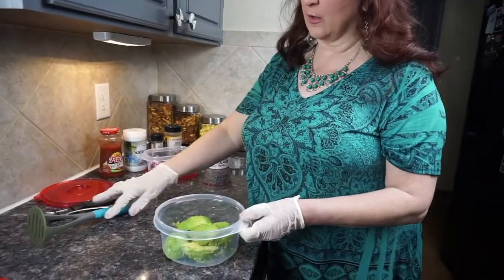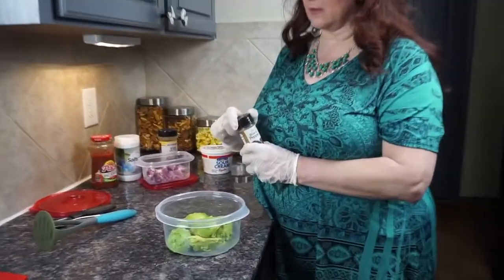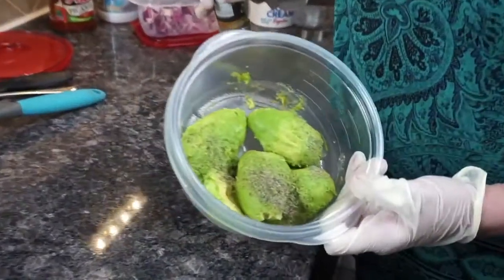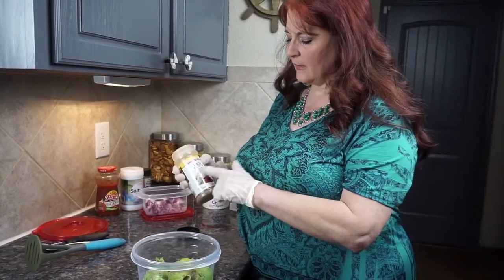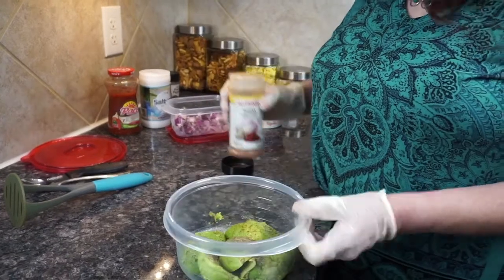The next step — I usually put a little bit of seasoning on before I start smashing. We're going to start off with black pepper. I don't overdo it because these avocados are nice fresh ones — they have a nice flavor, so I just sprinkle a little bit. This is basically an all-seasoning; it says red fajita but it's basically an all-seasoning, and I just put a little tiny bit of that.